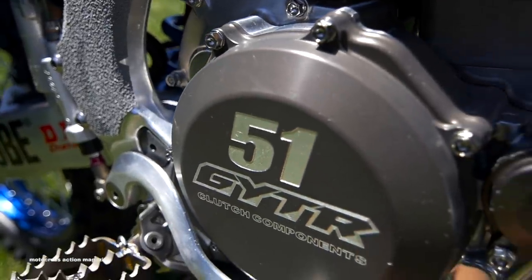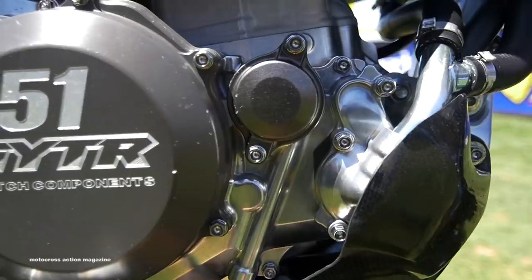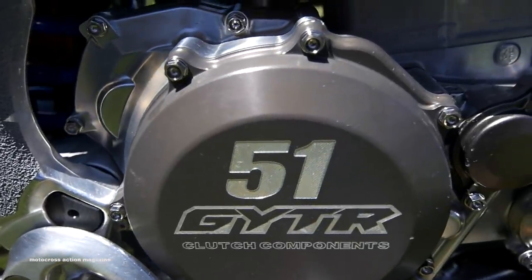With our clutch system this year, Barcia is obviously pretty hard on the clutch. We're having the bike ride really hard out of the corners — he does go through the clutch a lot. Now that we put the hydraulic system on, we're able to run more variety of springs and also different plate combos.